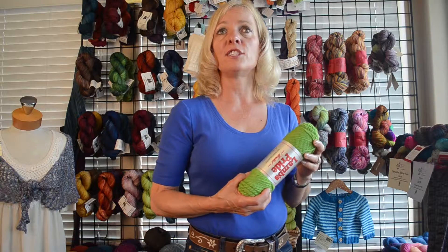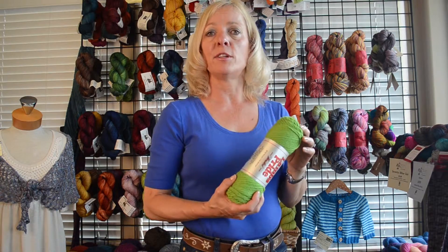It is a single ply, so it gives a little more loft to your project. I really like this yarn — it's your workhorse yarn, and this Lamb's Pride fits the bill. Enjoy.